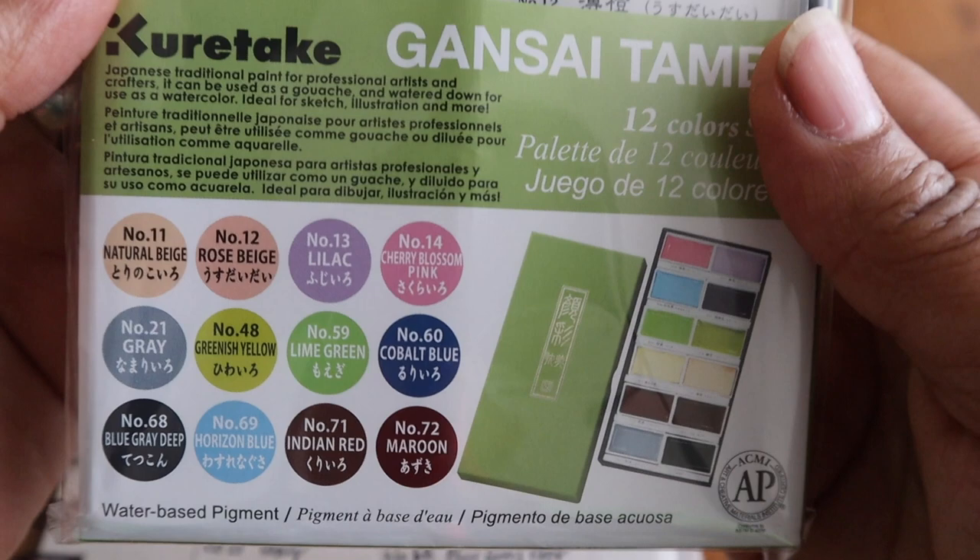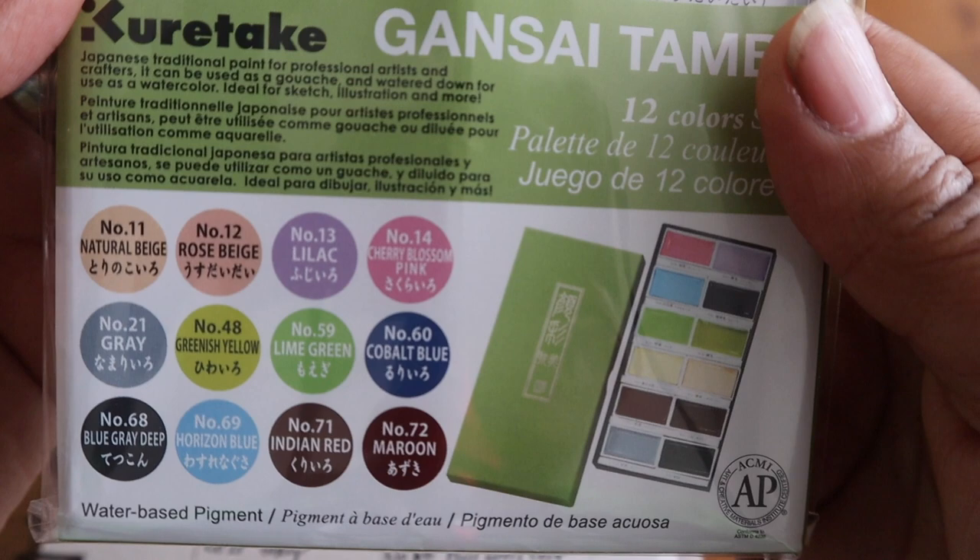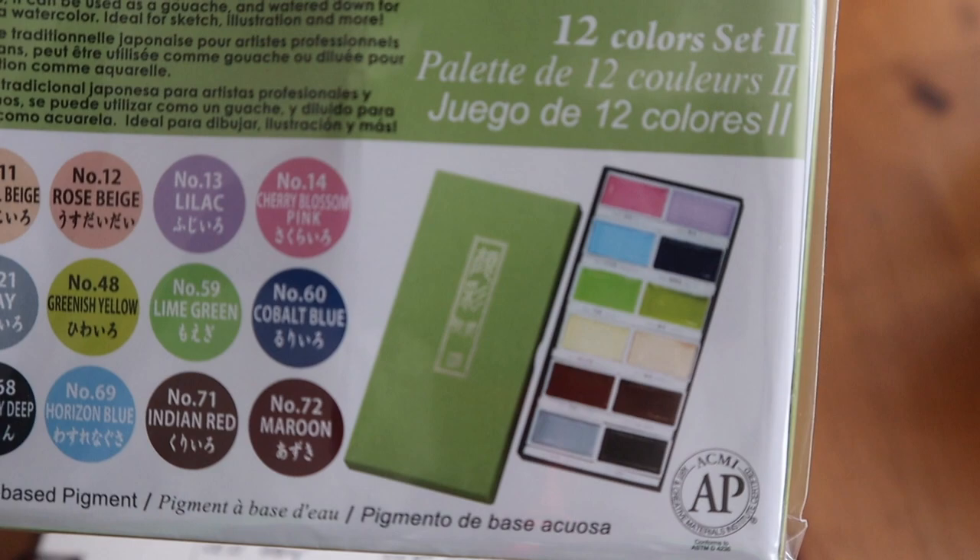I've got number 59 Lime Green, number 48 Greenish Yellow, number 11 Natural Beige, number 12 Rose Beige, number 71 India Red, number 72 Maroon, number 21 Gray, and number 68 Blue Gray Deep — which I'm really looking forward to.